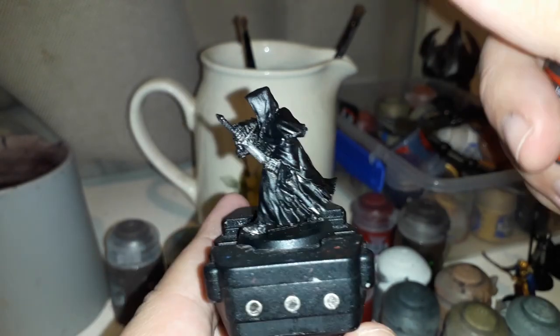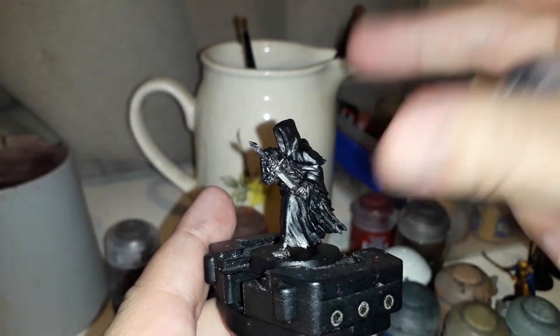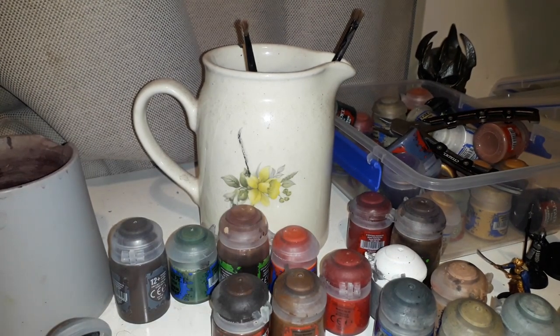With the metal done, it's time to move on to Corvus Black. This is going to be going over the highlights of the model — not edge highlights, but basically all the bumpy bits, getting all the raised surfaces especially where the light hits, just to give it a bit more of a three-dimensional look without going too over the top. I like my Ring Wraith really dark — they are described as black holes, they make the night outside of them look lighter. So get your Corvus Black ready and find all those flat surfaces and edges that would be caught by the light.